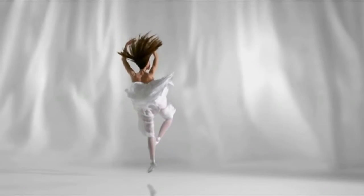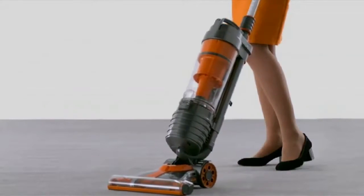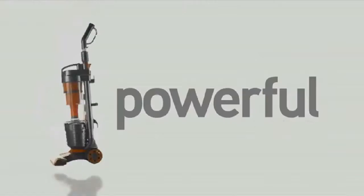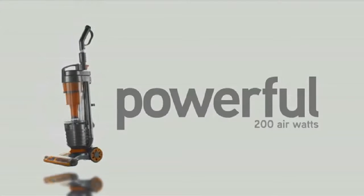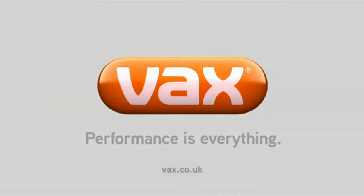Performance is everything. This is the remarkable Vaxair, designed in Britain by an iconic British company. It is the lightest upright multi-cyclonic vacuum cleaner in the world, with powerful, consistent suction for efficient cleaning — part of the Vaxair range. Performance is everything.